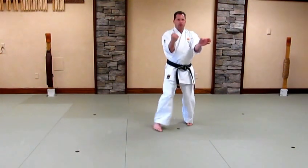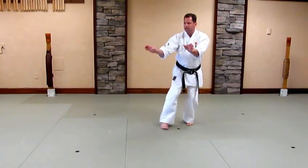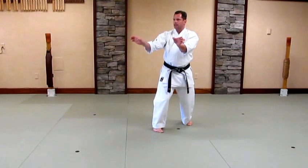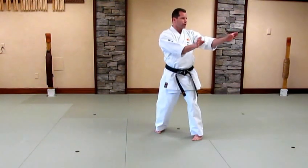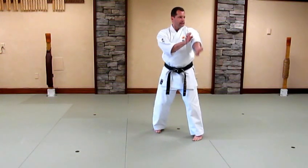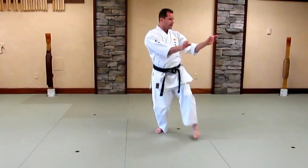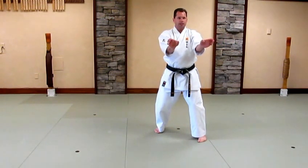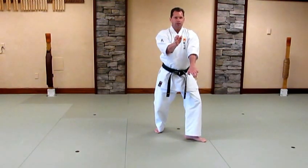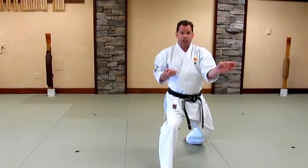Now we'll pick up at a 45-degree angle. Block. Grab. Pinch the knees. Kick. Step through. Turn to the other side. 45 degrees. Set on the body line. Block. Grab. Pinch the knees. Kick with the edge of the foot. Facing to the front. Set. Cut the foot. Drive forward into a square stance or shiko dachi.